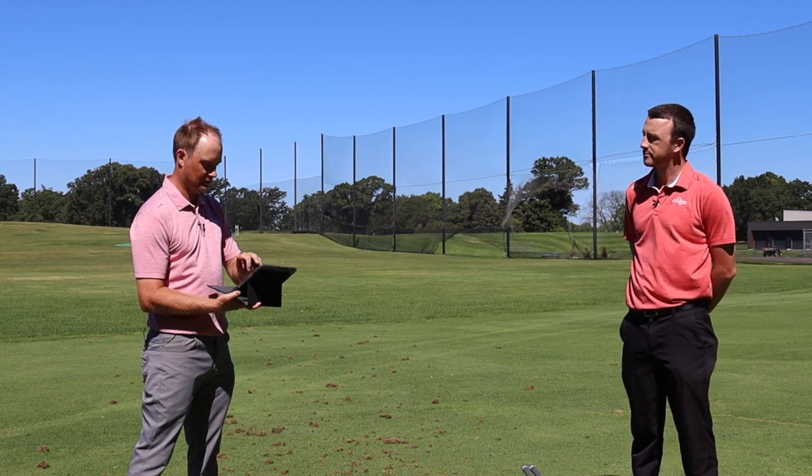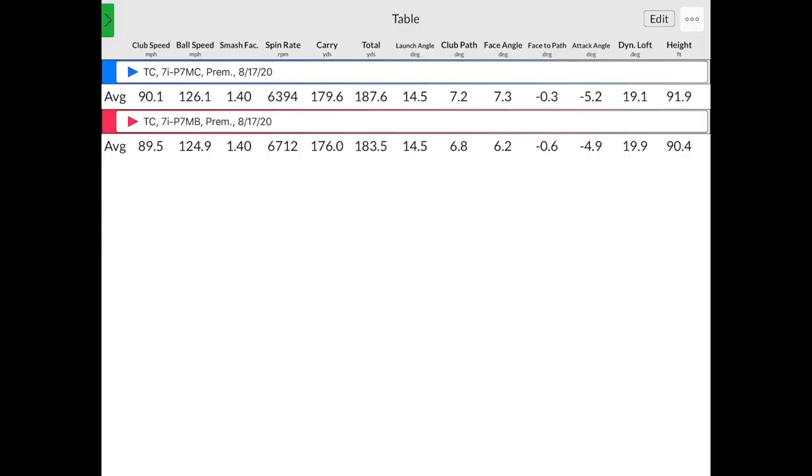Jumping to numbers. Club speed was 90.1 and 89.5 — basically 90 miles an hour with each club, so no real difference. Ball speed was 126.1 versus 124.9 — 1.2 miles per hour faster with the P7 MC, partly due to the one degree loft difference. Smash factor was 1.40 and 1.40 — very, very good. Spin rate was just over 300 RPMs less with the P7 MC than the P7 MB: 6,400 versus 6,700. Great numbers — kind of what I'd expect out of a seven iron with 34 and 35 degrees of loft. Carry was separated by 3.6 yards, which aligns with the rule of three to four yards per degree of loft.